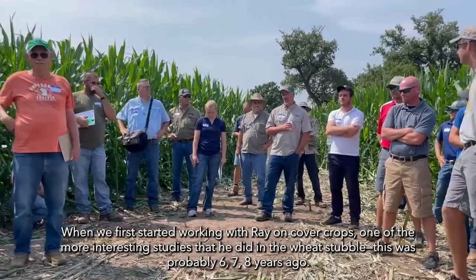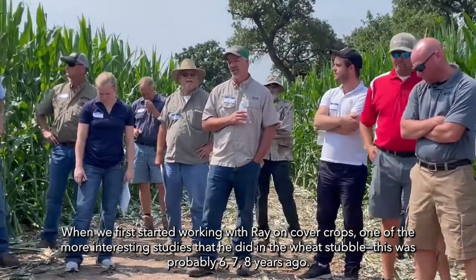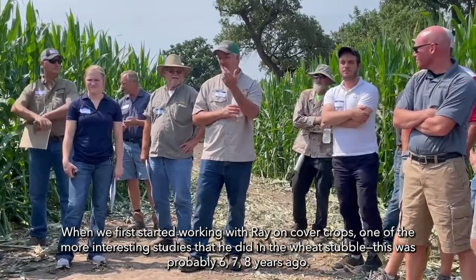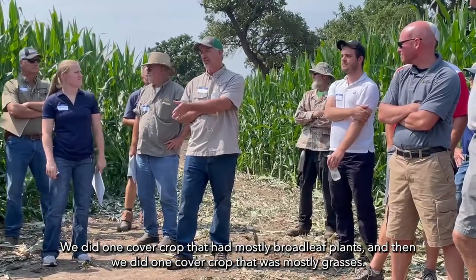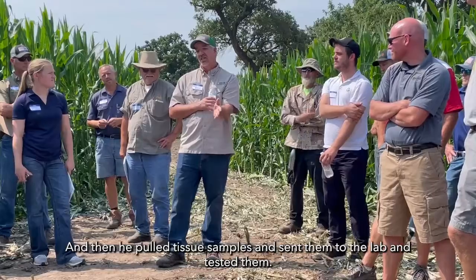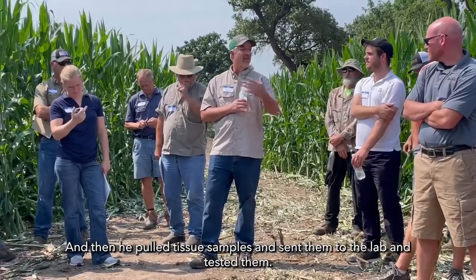When we first started working with Ray on cover crops, one of the more interesting studies he did in the weed stubble — this is probably six, seven, eight years ago — we did one cover crop that had mostly broadleaf plants, and then one cover crop that was mostly grasses, and then he pulled tissue samples and sent them to the lab and tested them.